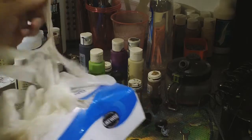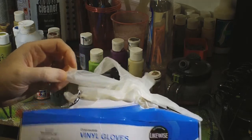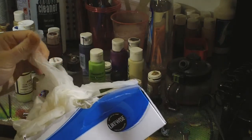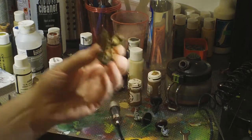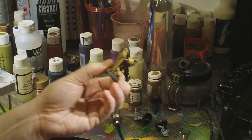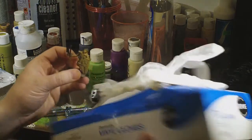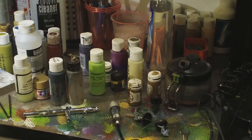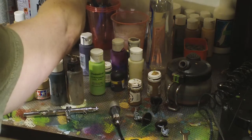I buy boxes of vinyl disposable gloves from Canadian Tire or a hardware store. They're latex-free with a powder on the inside for easy removal. Basically, you're going to be holding a little model and end up with airbrush paint all over your fingernails and hands — it comes off but it's a pain, so you might as well use gloves. They're also good for priming. I don't use the airbrush to prime — there's no reason you can't, but I use black primer spray cans from GW.